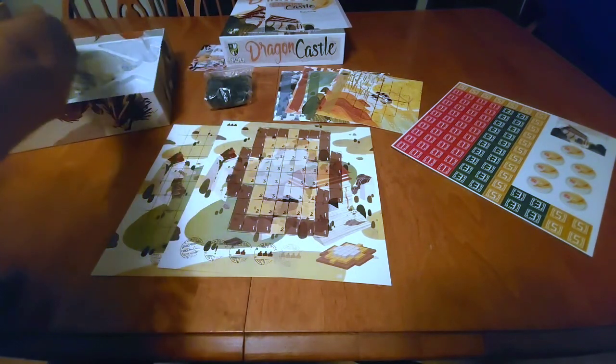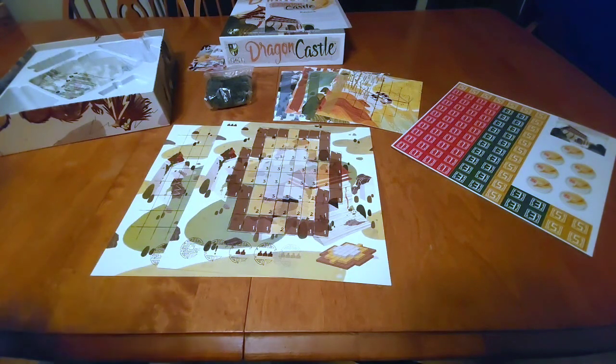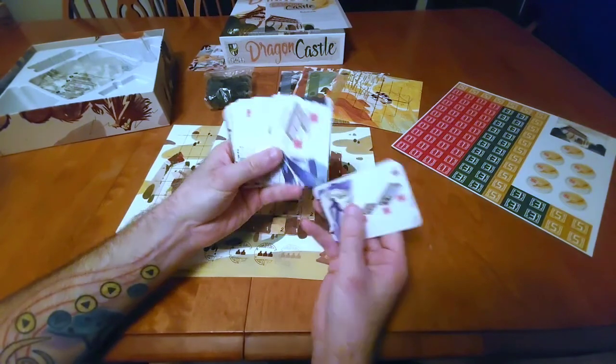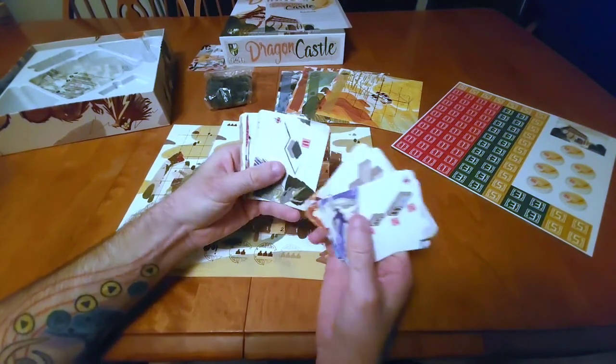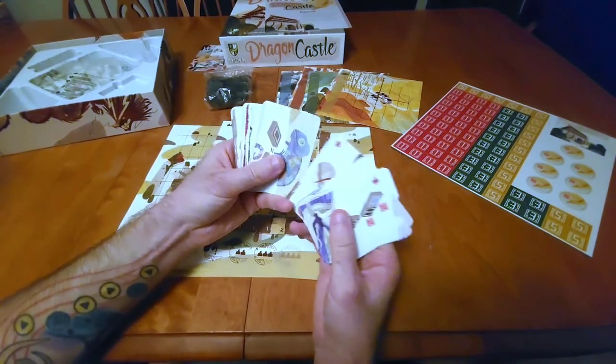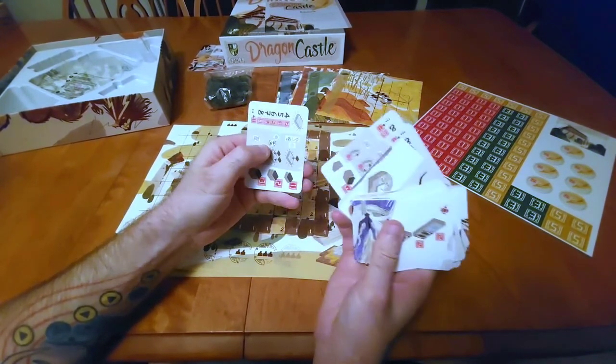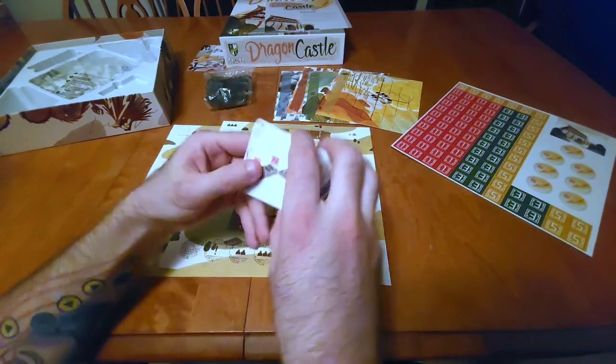We've got extra bags — everyone loves extra bags. It's something I've noticed a lot lately with newer games: they always have stuff in there for you to organize, which I greatly appreciate. I'm usually shocked when I find a game that doesn't have any organization at this point. We've got some different cards — looks like different patterns and stuff. I'm wondering if this is for the solo mode; we'll figure that out. The artwork on them is pretty nice.